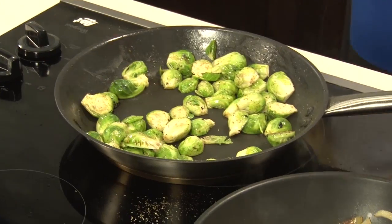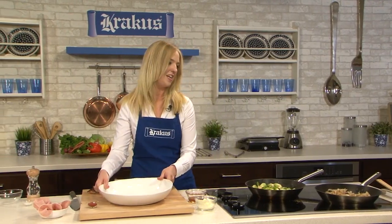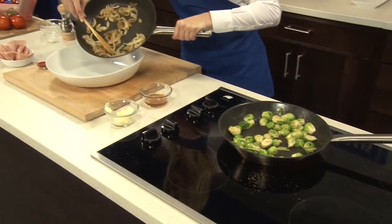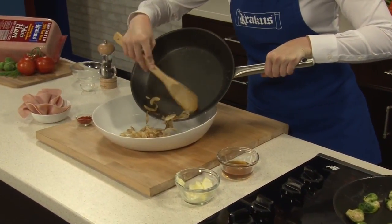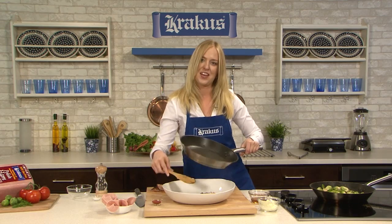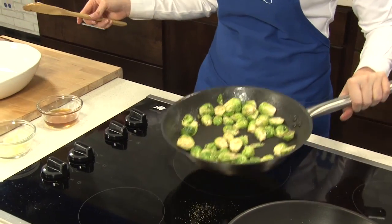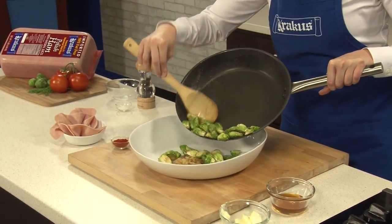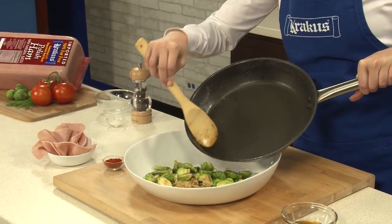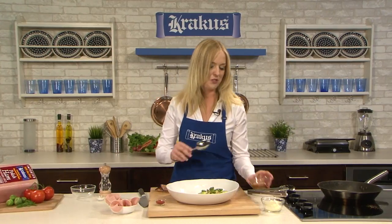Alright, everything's looking great. Let's start assembling for our final plate. I have a bowl here, and to that I'm going to add our onions — that great color. And the aroma is just wonderful — you can really smell a lot of that sweetness coming out of the onions. And now our Brussels sprouts. I really love the green color. And now just to heighten a little bit of that sweetness from the onions, I'm going to add a little bit of honey — about two tablespoons.